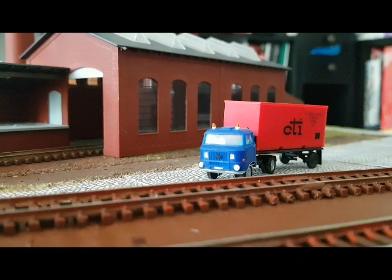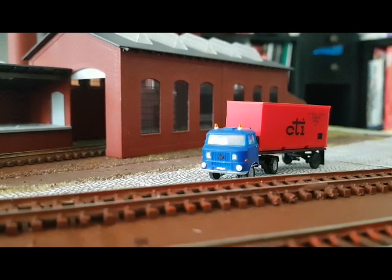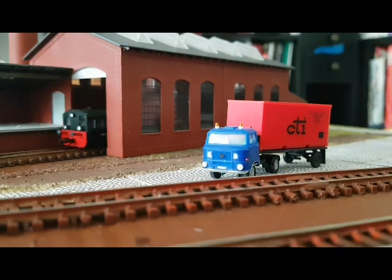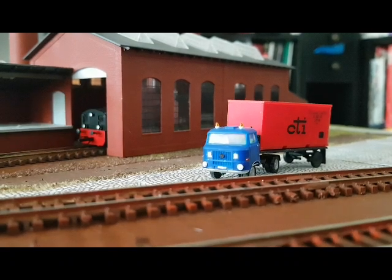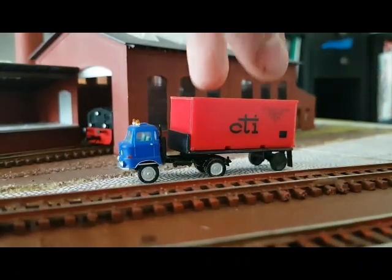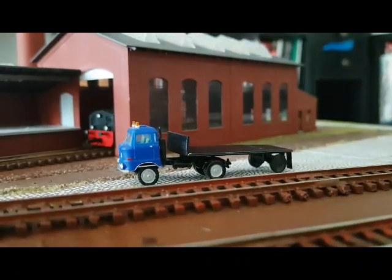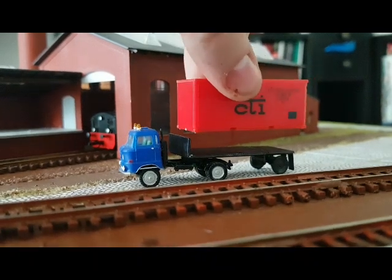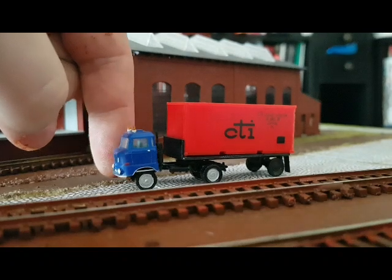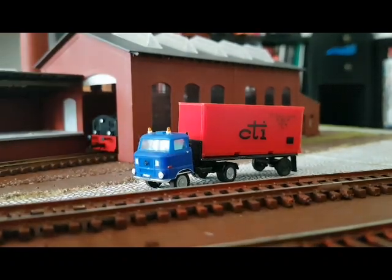Hier im Vordergrund seht ihr ein kleines Nebenprodukt meiner bastlerischen Tätigkeiten: ein W50 mit Containerauflieger. Der Container kann man abnehmen, kann man also auch wechseln. Den habe ich so zwischendurch noch gemacht, wollte ich euch jetzt nicht vorenthalten.